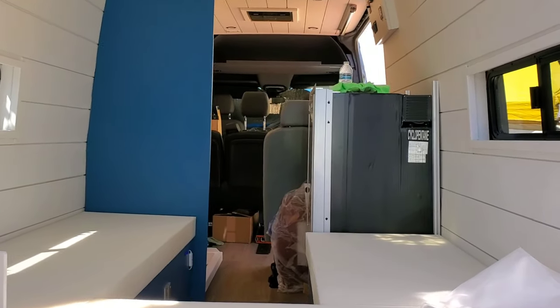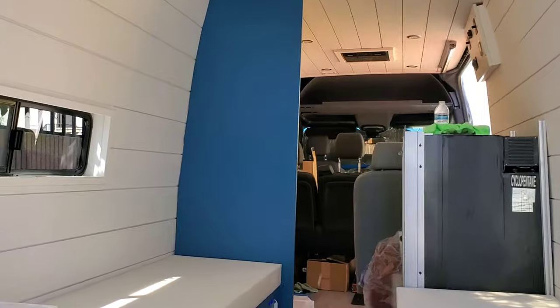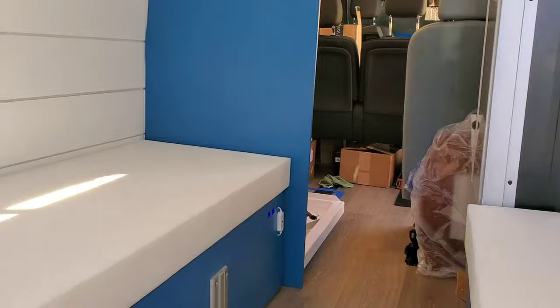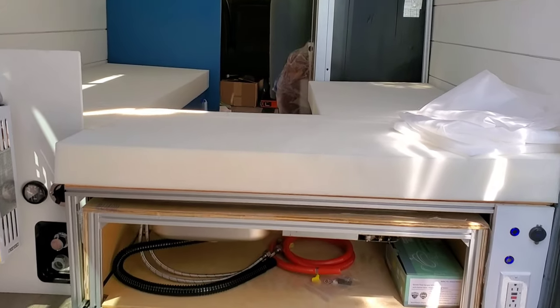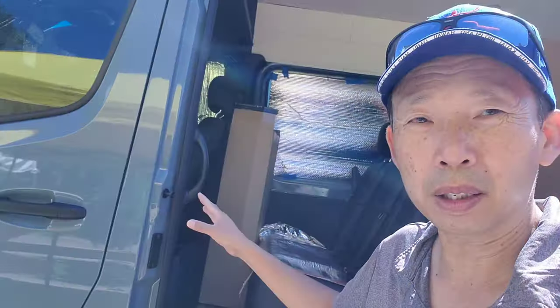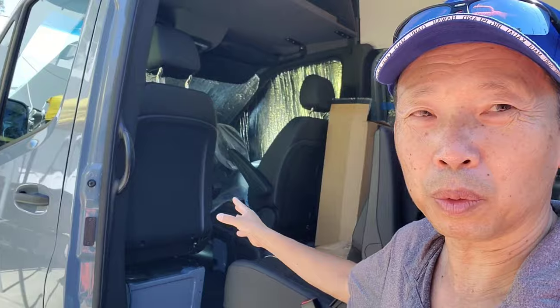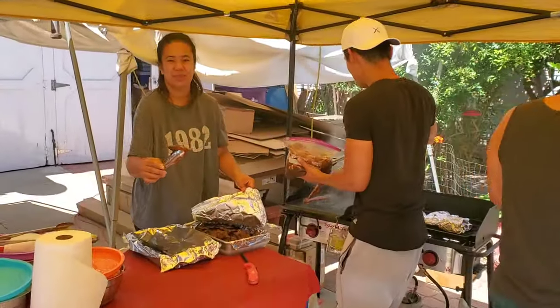We're still debating whether that color is too dark or we want to go a little bit lighter – we're going to discuss that today. I had all the foams and stuff cut up already, I just need to fabricate it. Then I'll focus on the shower and the plumbing. Also this weekend I'm planning to install the diesel heater, and while we're getting underneath the driver's seat anyway, we're going to install the firewall seat attachment. A lot of work to do this weekend – stay tuned.